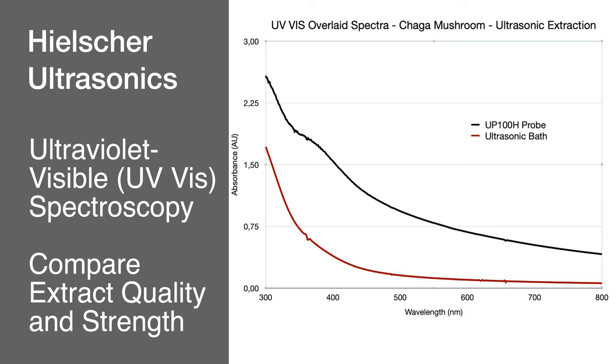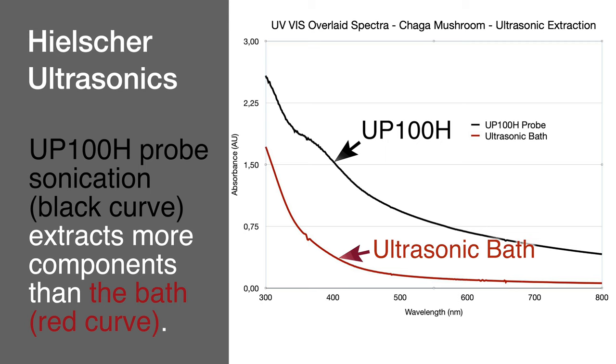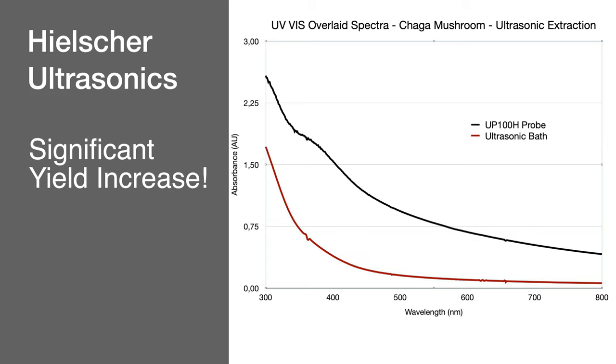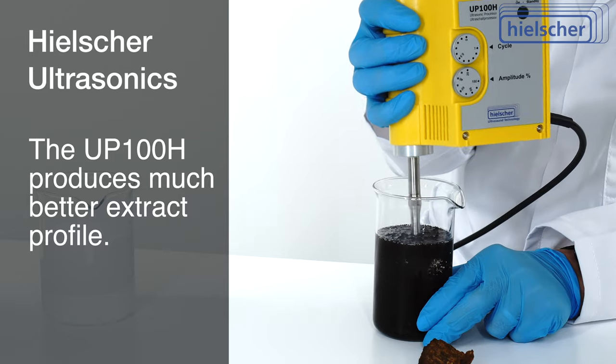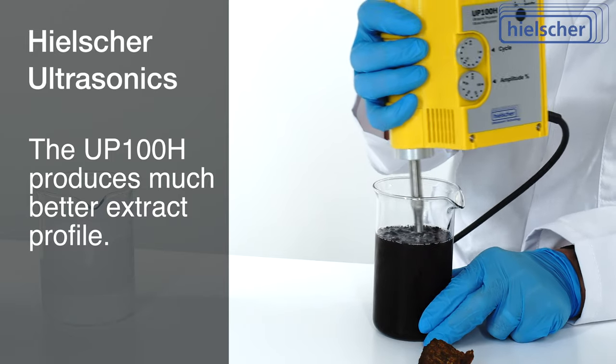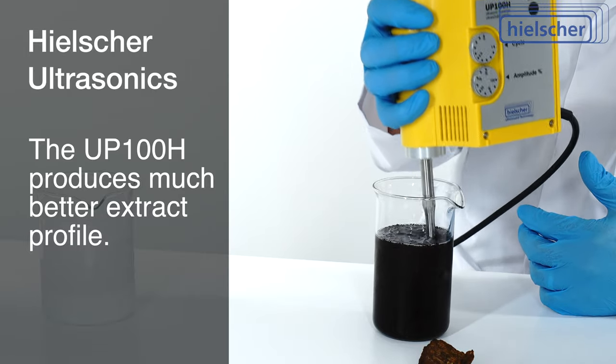Here you can see the results of the spectroscopy measurements of both extracts. The black curve of the UP100H extract is significantly higher than the red curve of the ultrasonic bath over the entire absorption spectrum from 300 to 800 nanometers. In addition, there is a significant increase in yield in the 340 to 440 nanometer range. The UP100H probe sonication produces a much better extract profile due to the more efficient extraction.